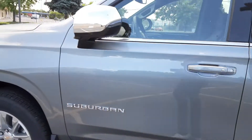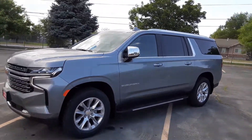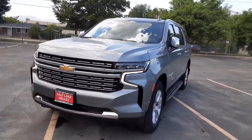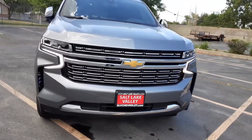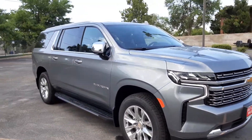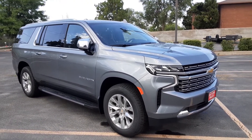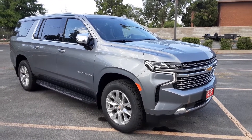Let's come back outside real quick and show you a full view of it. This is the Premier, so you got your LED daytime running lights right there. Gorgeous color. That's the 2022 Chevrolet Suburban Premier with the 3.0 Duramax engine. Thank you.